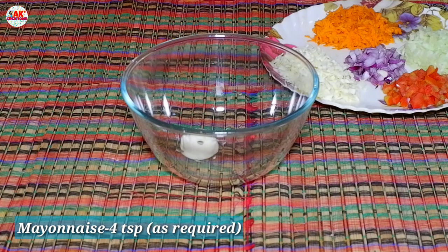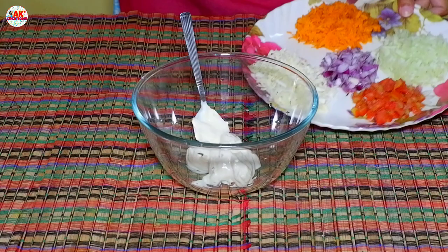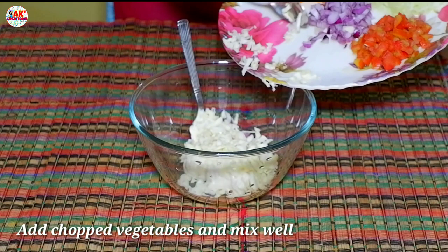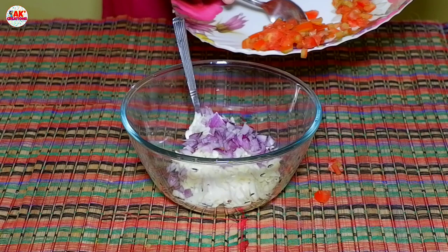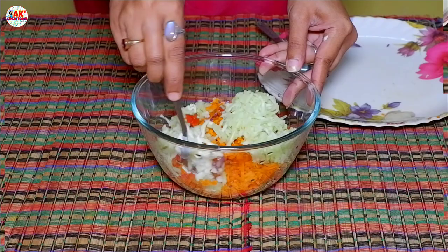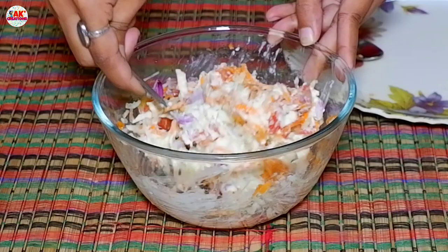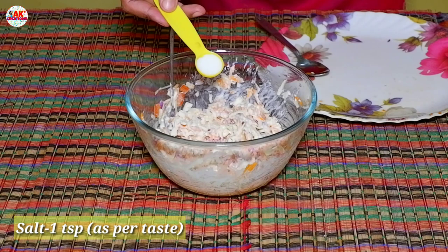We are going to make a filling for this recipe. We are going to prepare the filling for this sandwich recipe.